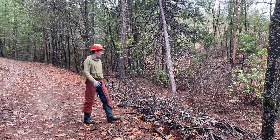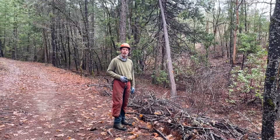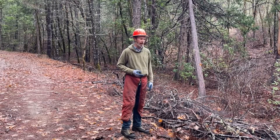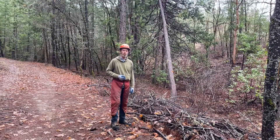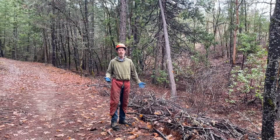One of the problems with cutting down trees is you end up with a bunch of slash — unwanted woody debris. One of the challenges of forest operations is dealing with all this slash. In this case, we're going to put it to good use, or at least to use. I don't know how good it's going to be. Sometimes it's just the thought that counts.